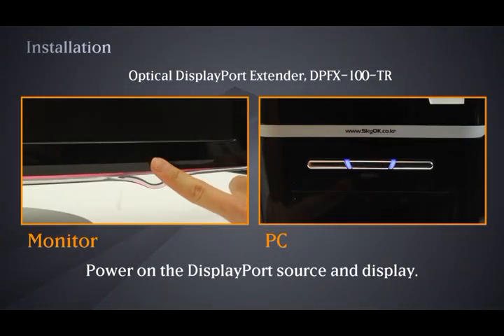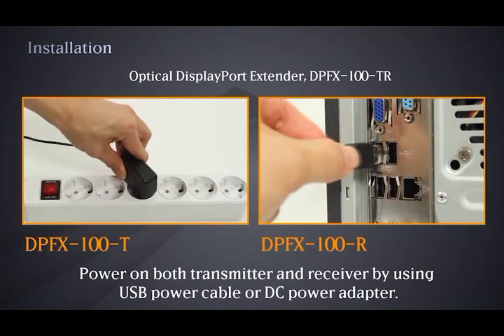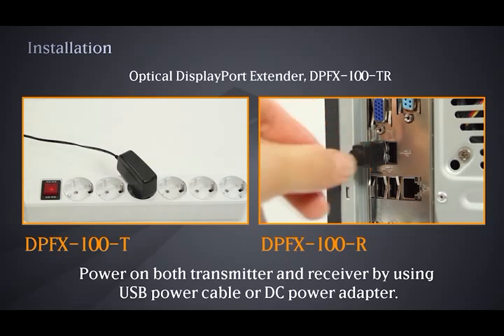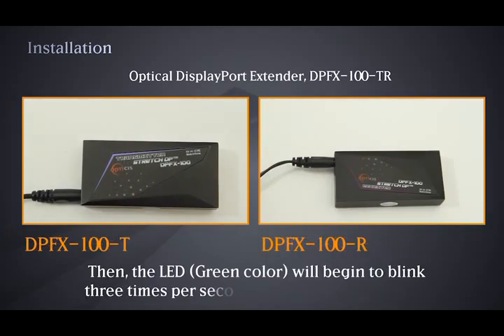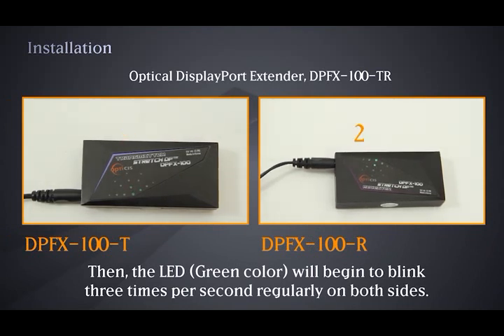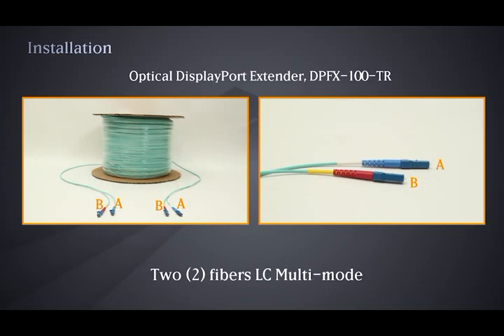Power on the DisplayPort source and display. Power on both transmitter and receiver by using the USB power cable or DC power adapter. The LED green color will begin to blink 3 times per second regularly on both sides. Connect two LC multi-mode fiber cables.